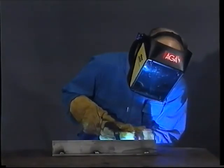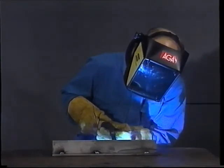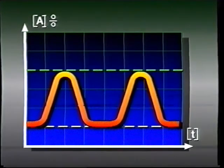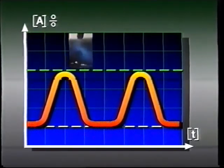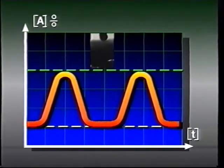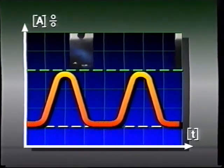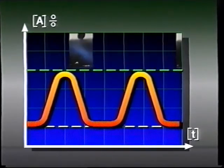The solution to the problem is pulsed arc welding — in other words, an artificial spray arc. Pulsed arc welding is achieved by pulsing the welding current between a low and a high level, 30 to 300 times per second. This enables such control over the welding process that only one drop of molten filler material is pinched off per pulse.